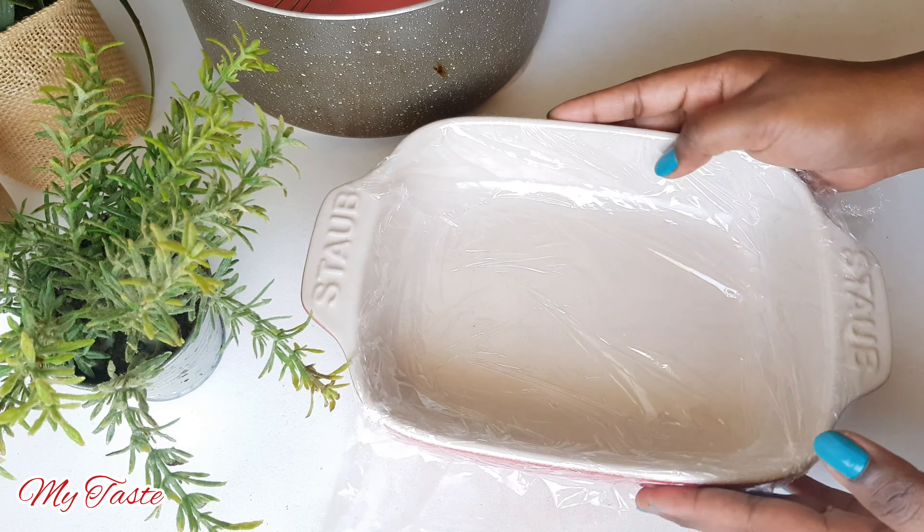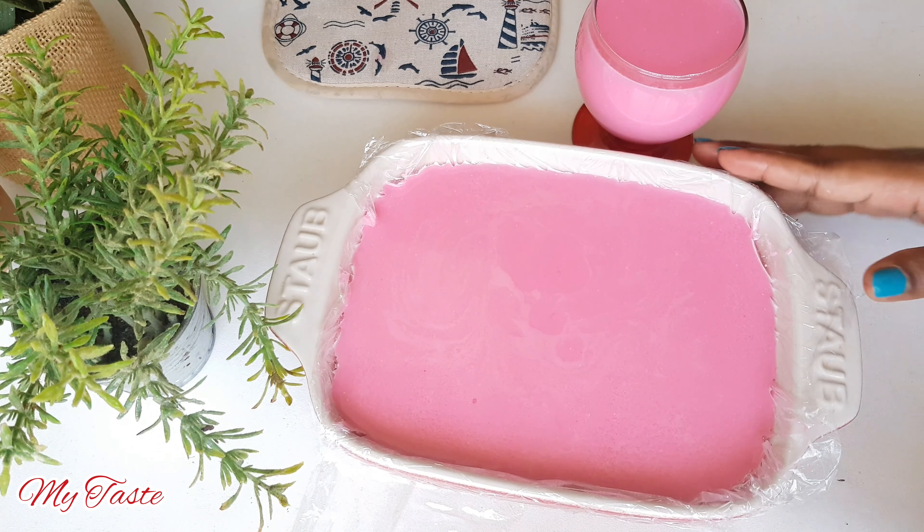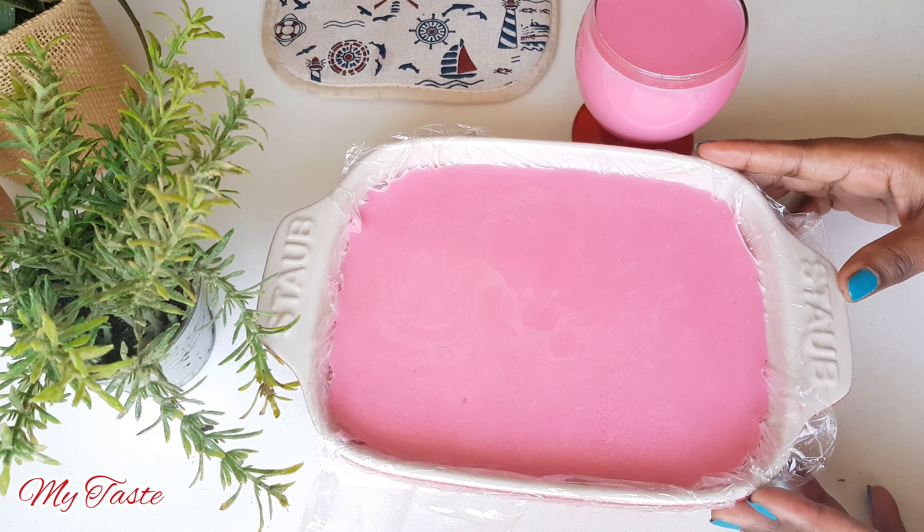We need to make a piece of the dish. The dish is also made of the dish. We need to set the dish in the fridge to make a cake.